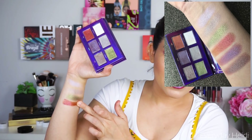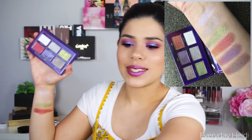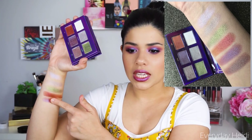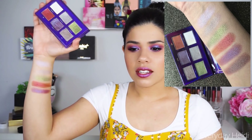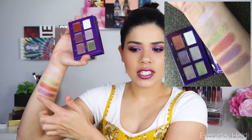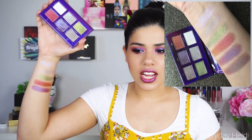Then we have Nebula, which is going to be purple with shifts of pink and blue in it — or like burgundy and blue. They're just very, very interesting shadows. And those three shadows are my all-time favorites — they're so stunning. And then the last one is Nova, which is more like a brown with little hints of green and gold in it. Depending on which way you kind of spin it, you get different colors.